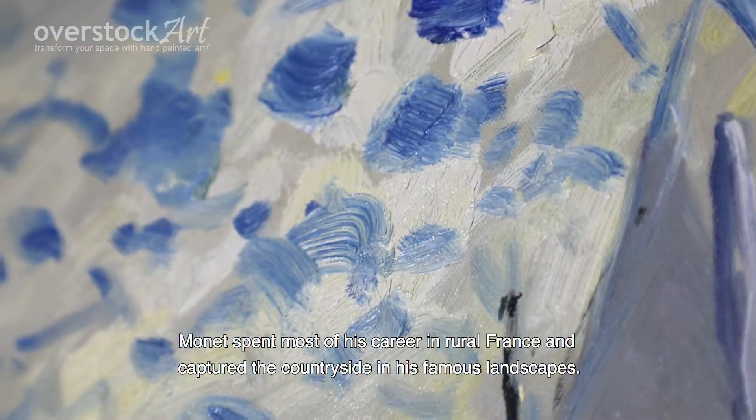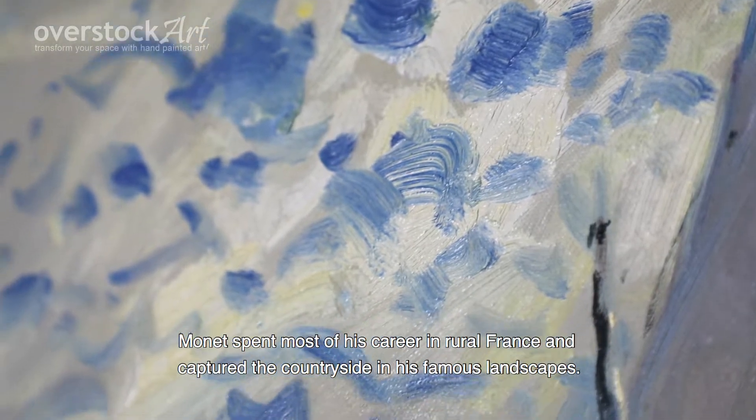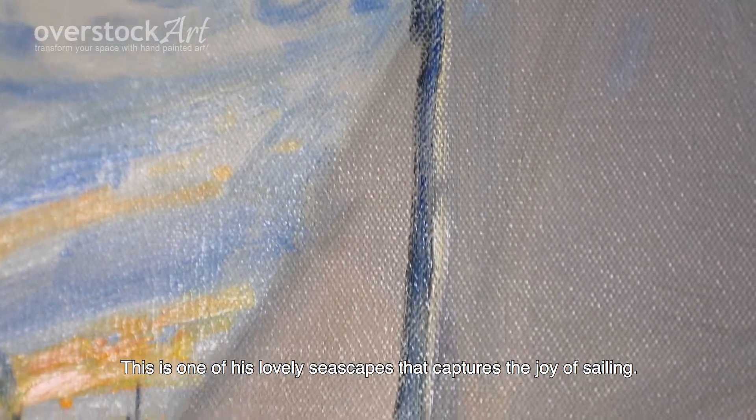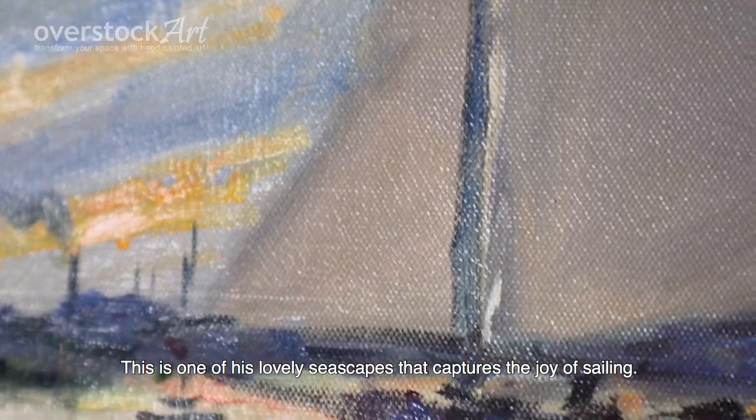Monet spent most of his career in rural France and captured the countryside in its famous landscapes. This is one of his lovely seascapes that captures the joy of sailing.